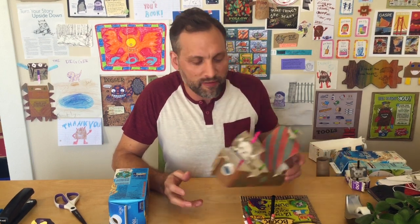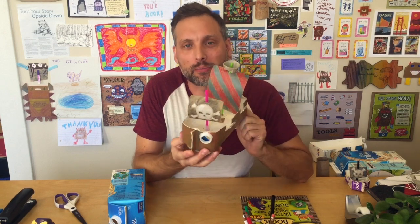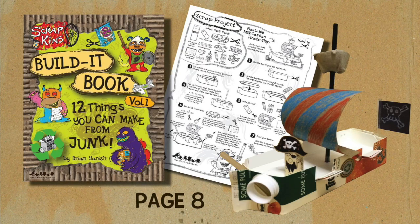Hey everybody, it's Brian Yannish from Scraptians here in the studio. I wanted to show you how to do one of my favorite projects — this is the milk carton pirate ship. I'm going to do the video in five different steps so you can see exactly how to make this ship at home. This is actually a project from my first book, The Build It Book. If you're interested, check the link down below and you can order them.